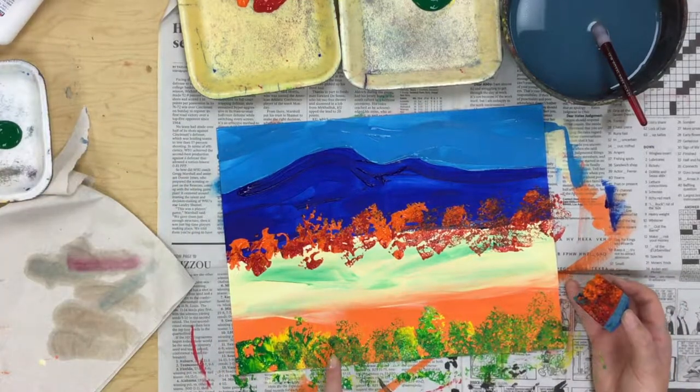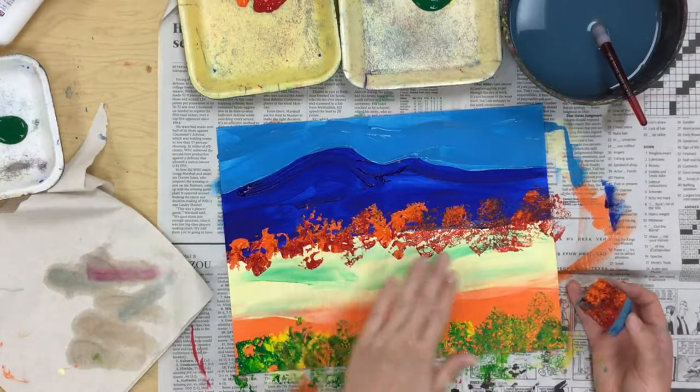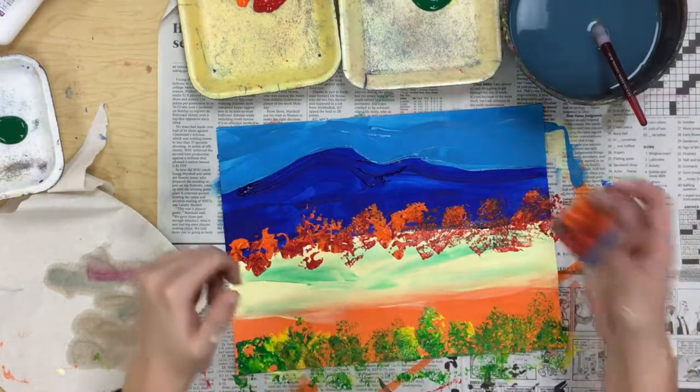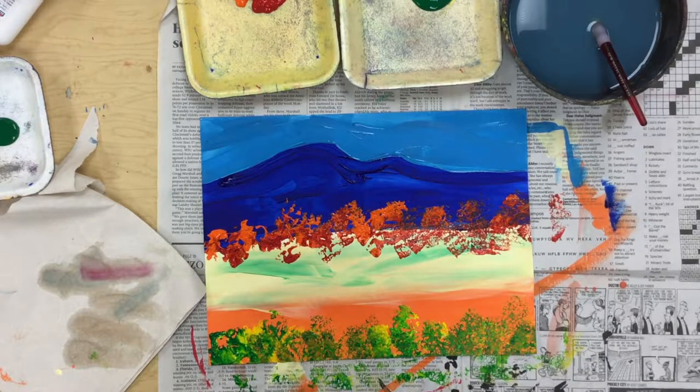So maybe down here I have some bushes, some sand, some grasses, some flowers, my mountain, and my sky. That's about it for our Georgia O'Keeffe inspired landscape.